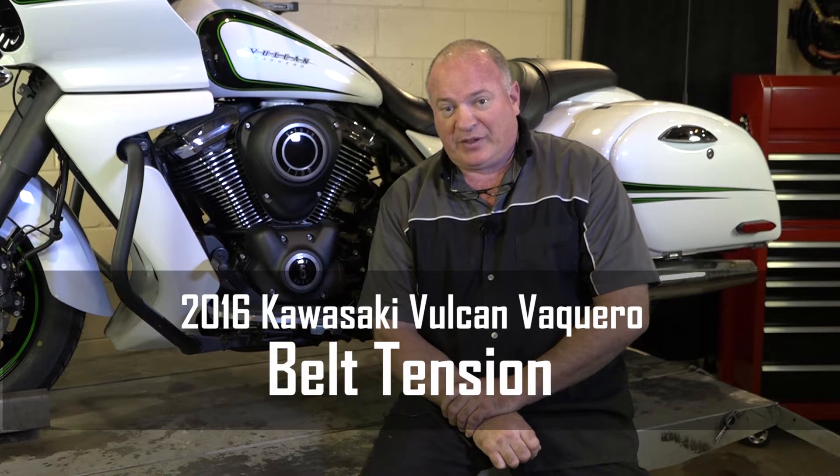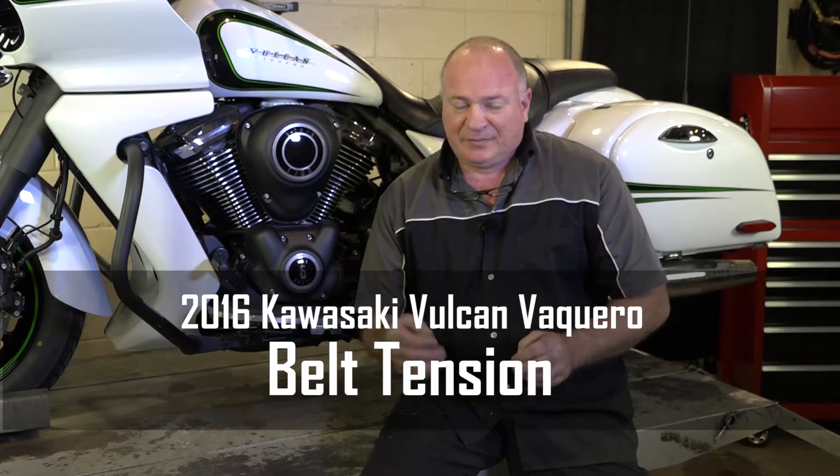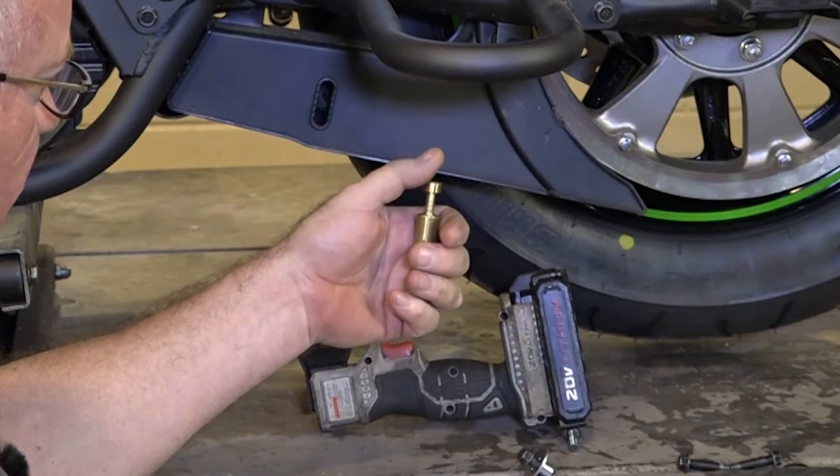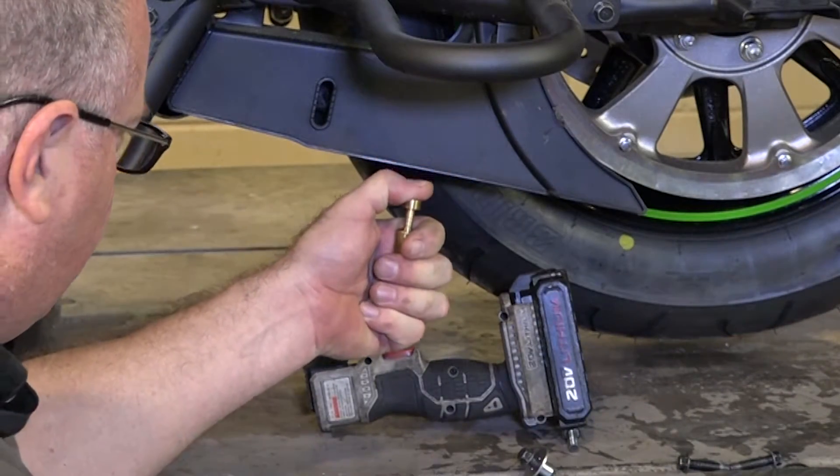Hello, John Talley here with Partzilla.com. Today we're going to be working on our 2016 Kawasaki Vulcan. What I'm going to show you today is how to check the belt tension on it. A lot of people make the mistake of not actually lifting up the back end, and then they don't use the right tool to actually push in the belt to show you how far it's going to deflect. So let me go grab a jack and I'll show you how to get it done.